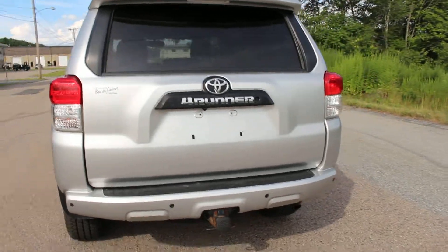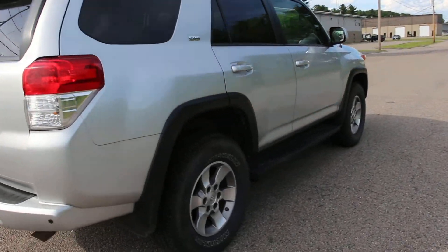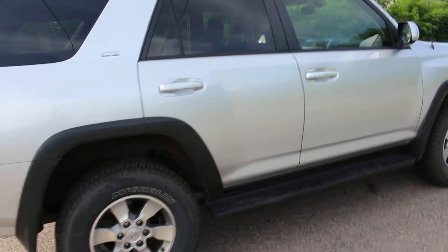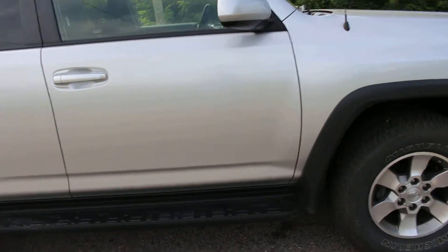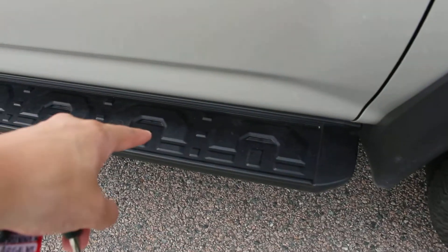It's got the tow hitch, and it is that SR5 package. It's got some really nice wheels on it, and it also has the steps right there.